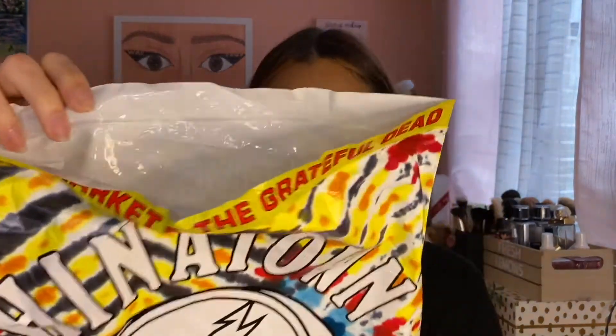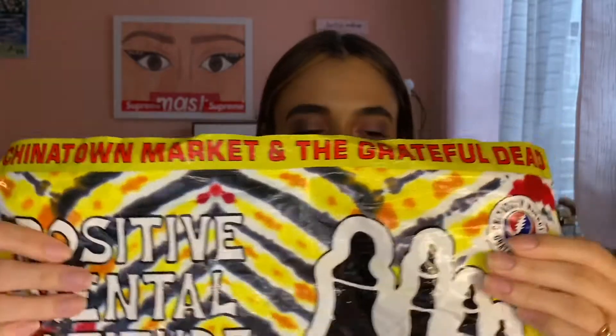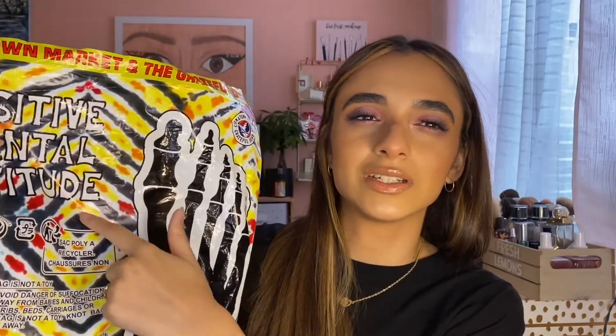The bag is a block bag, which is interesting. The back of it says 'Positive Mental Altitude.' I don't know what kind of tie-dye pattern it is — I thought it was a bullseye but it's actually more like a diamond pattern. Very interesting. The bag is very reminiscent of the shoe itself, which I thought was cute.